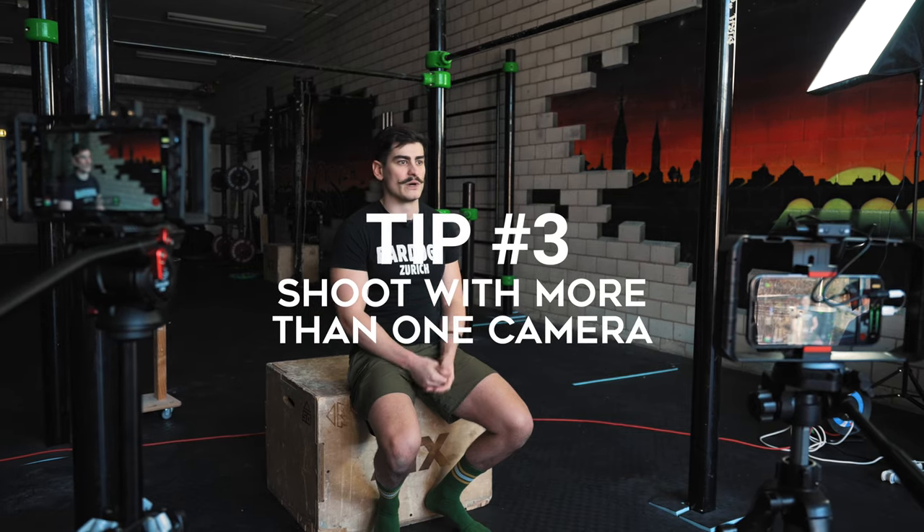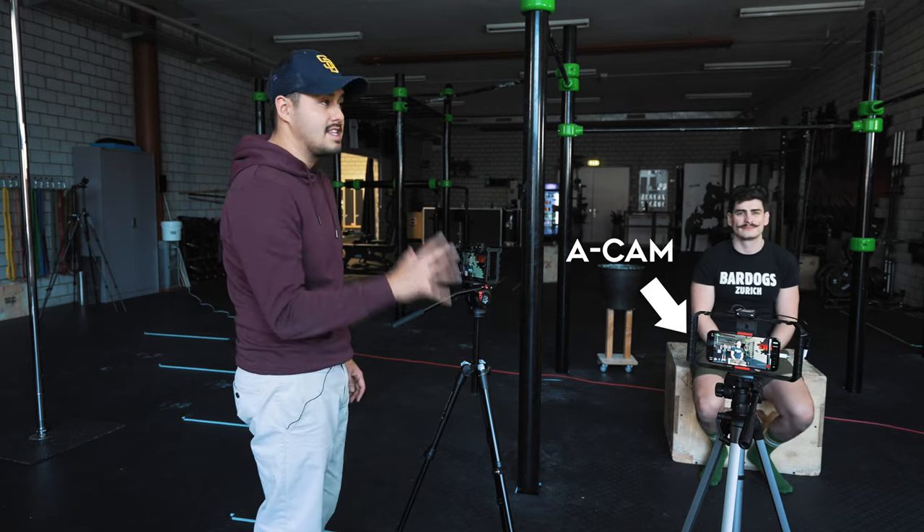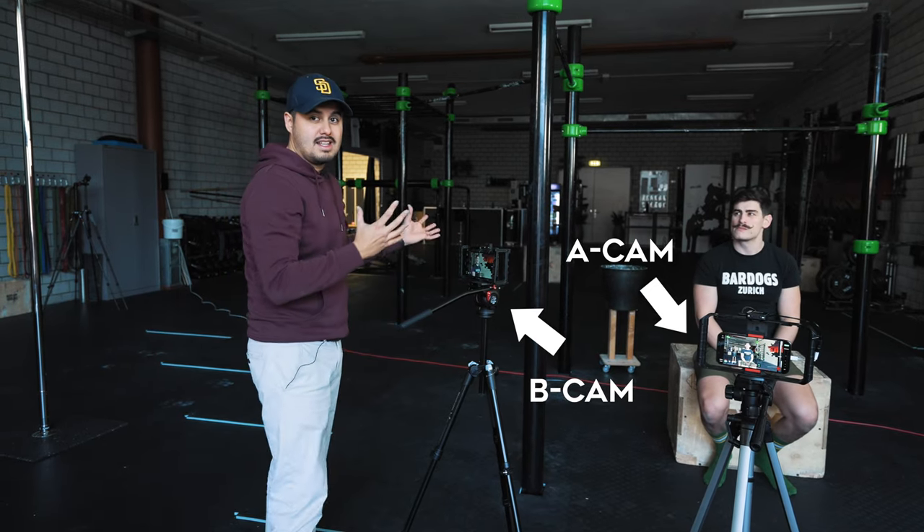Tip number three is to shoot with more than one camera if possible. You don't need multiple cameras to shoot a great interview, but if you have an additional camera, use it. I used the iPhone 13 Pro Max as my A-cam and the iPhone 12 Pro Max as my B-cam to capture Manuel from different angles. This makes the video more dynamic when cutting between cameras, simplifies the edit, makes the talent look more comfortable, and gives you a backup if one camera fails.